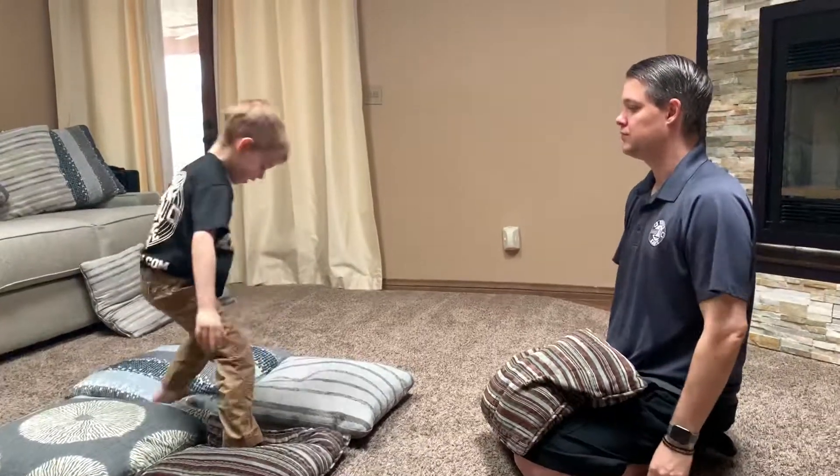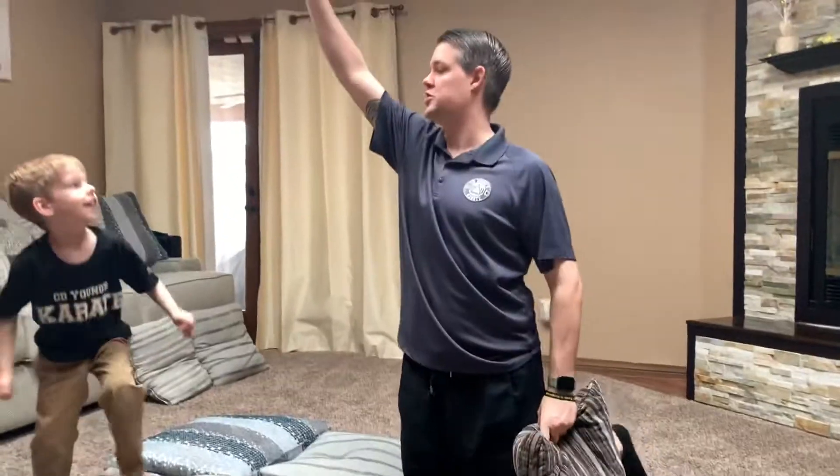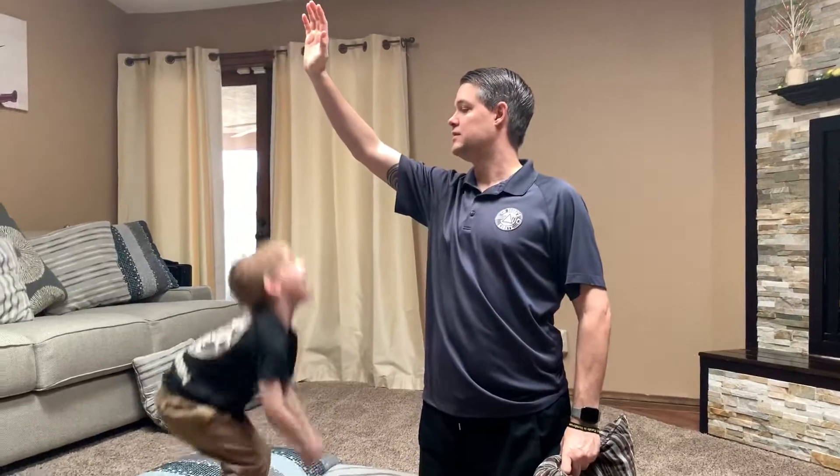Stand tall. Eyes straight. And bow. Give me that big jumping high five. Great job buddy. Nice.